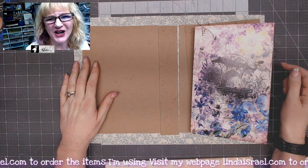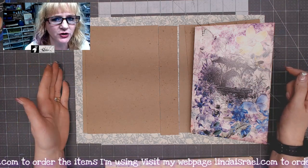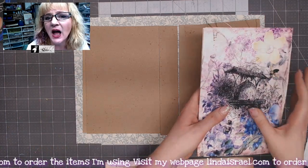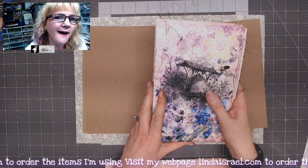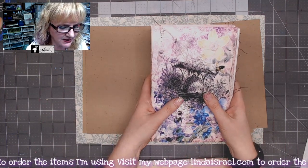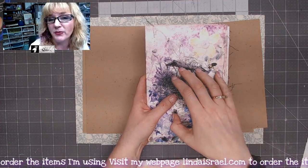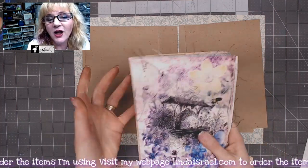Hi everyone, Linda Israel here, and today I'm going to show you how to make a fabric cover for your junk journals using chipboard and fabric. It's designed to fit a junk journal that's made from an eight and a half by eleven sheet of paper folded in half, so the inside pages are five and a half by eight and a half.